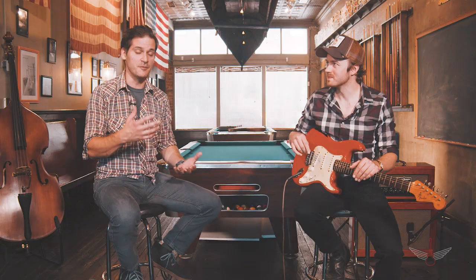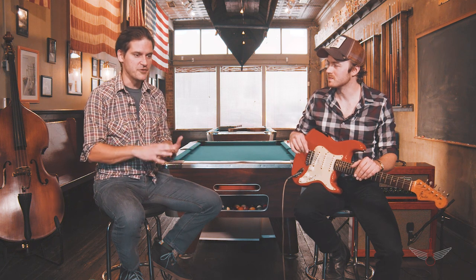Thanks so much for joining us today. We've got a lot of these coming up — we're going to talk not just about licks, but also about tone and other things important for you to learn as a player. We'll be featuring licks from Jerry Douglas, Eric Johnson, Jack Pearson, and many other people we've featured on the Vault Sessions. Come back and join us next week — we'll have a lick from Jack Pearson.